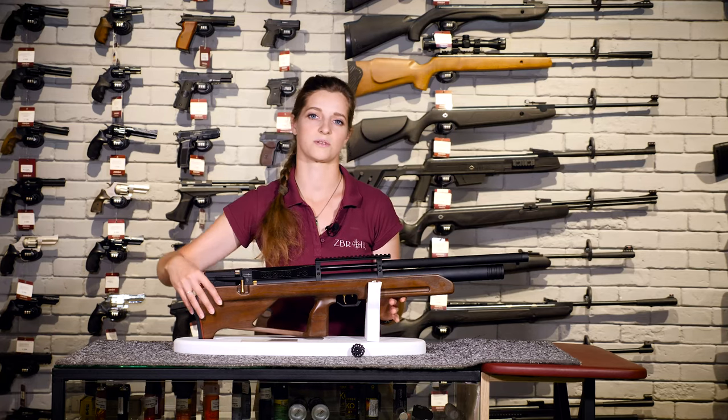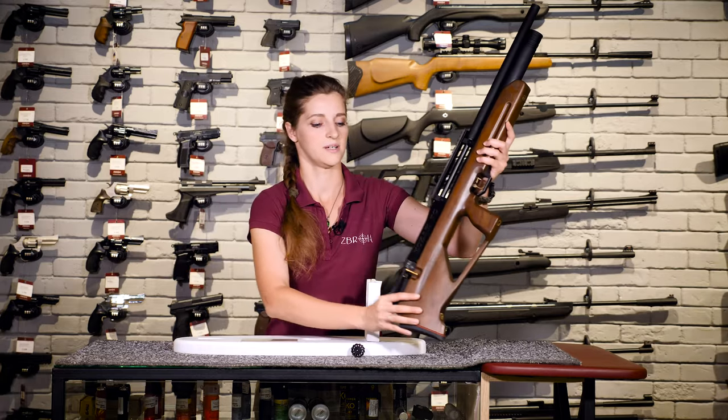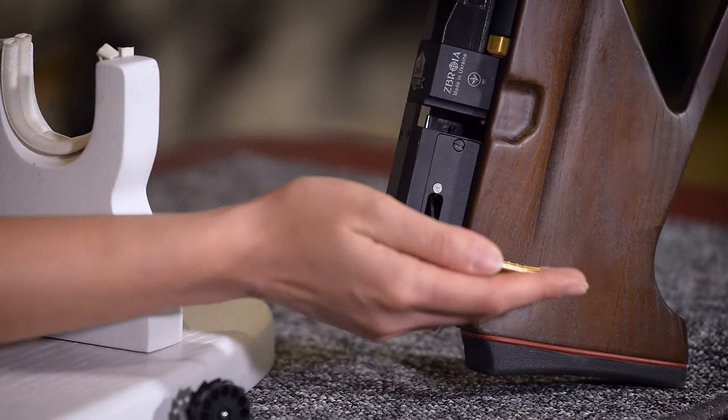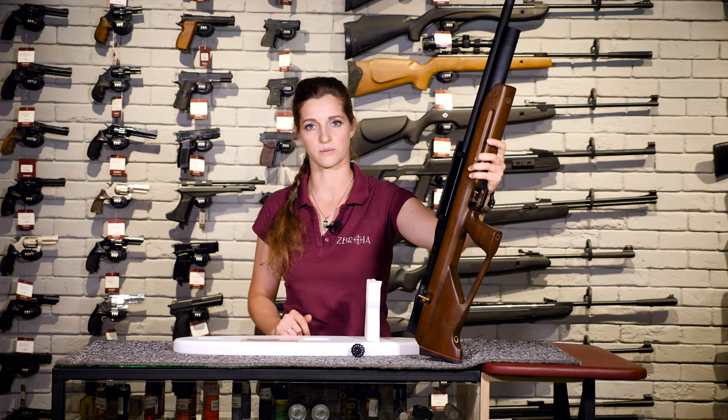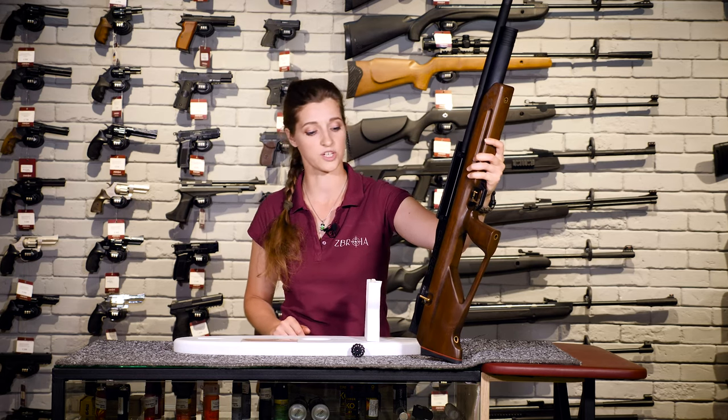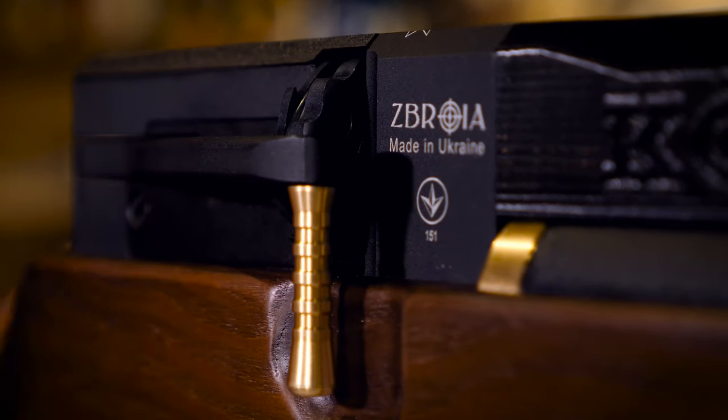And here we meet another useful feature — a cocking lever. In a closed position, it's fixed with an inbuilt magnet, so it can't be opened accidentally if you put the rifle vertically in a gun rack. The bridge can be opened with hand effort only.